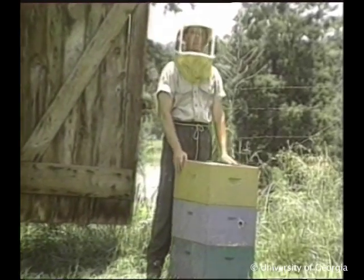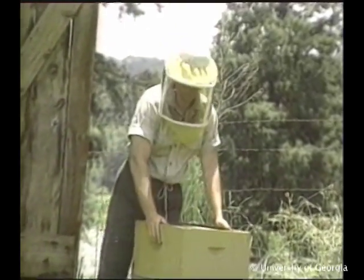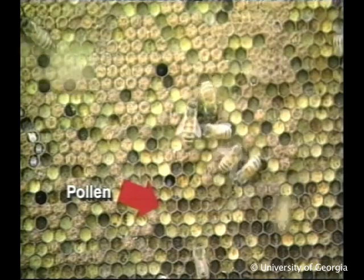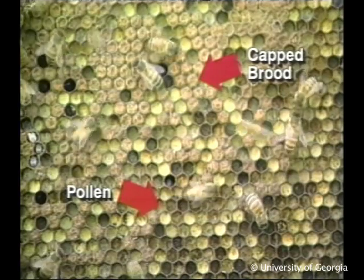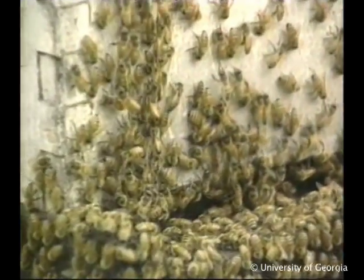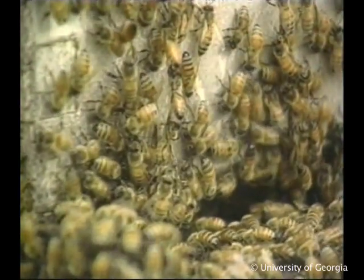A disadvantage is that one-story hives can become pollen-bound in spring. If there is a major pollen flow, the bees may store so much pollen in the comb that the queen has less room to lay her eggs. That could mean smaller populations at a time when the numbers should be growing. Another disadvantage is that when the populations are growing, a one-story colony can become too congested, making it prone to swarming.